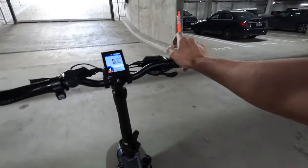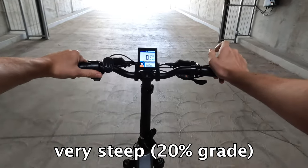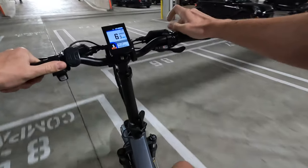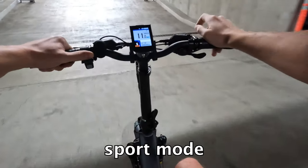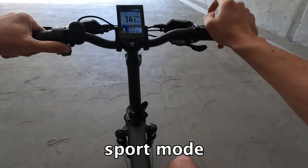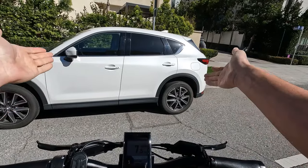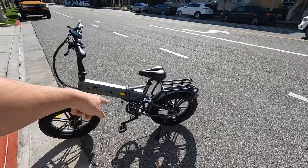We're about to load this thing in the car, but we're going to try the hill test first - just see what it can do on a 20% grade. I weigh 200 pounds. We'll roll into the hill at about 10 miles an hour, full throttle, pedal assist 5. It needs a little bit of help even with a rollout climbing the hills. These things are really good for loading into a car, so let's throw it in the SUV and bring it down to the beach.